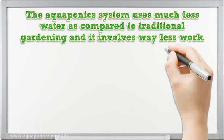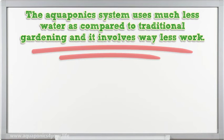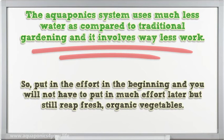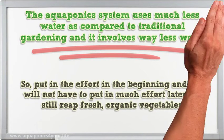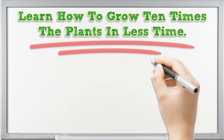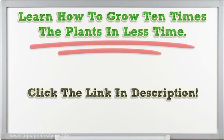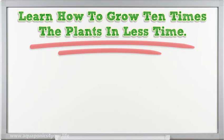The aquaponics system uses much less water compared to traditional gardening and involves way less work. Put in the effort in the beginning and you will not have to put in much effort later, but still reap fresh, organic vegetables. Learn how to grow ten times the plants in less time — click the link in the description. Thank you.